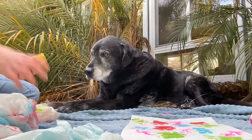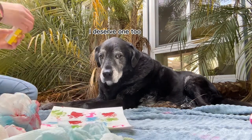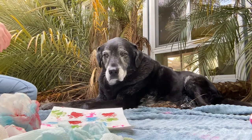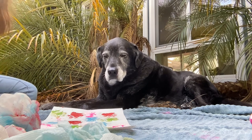We're on to our final color. Shadow has been very difficult but he is still getting a treat for putting up with this. Just one more — now we're all done! He's like, help me, get me out of here!